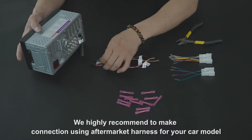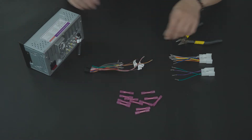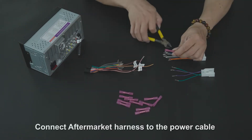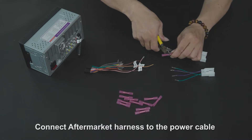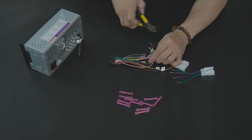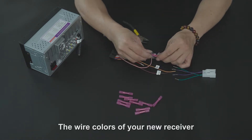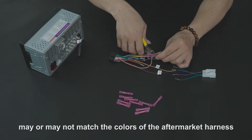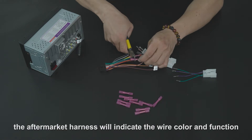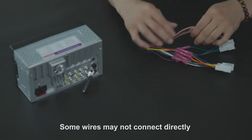We highly recommend making the connection using an aftermarket harness for your car model. Connect the aftermarket harness to the power cable included with your new stereo. The wire colors of your new receiver may or may not match the colors of the aftermarket harness, but do not worry — the aftermarket harness will indicate the wire color and function. Some wires may not connect directly to the aftermarket harness.